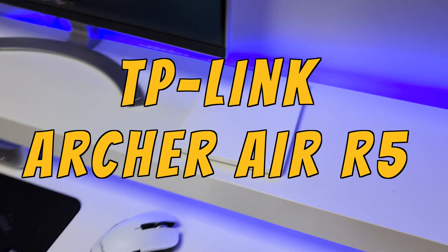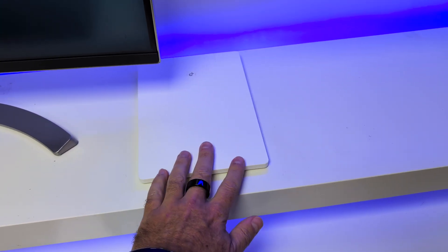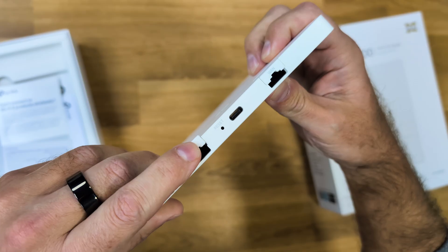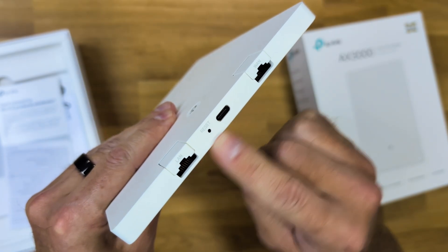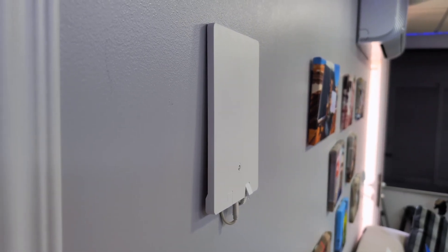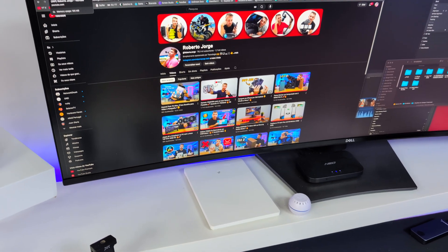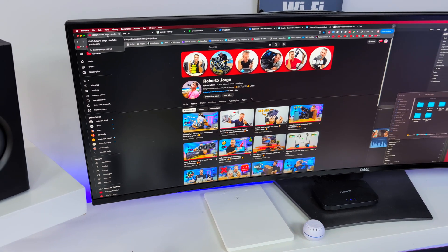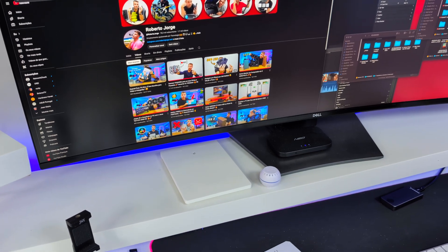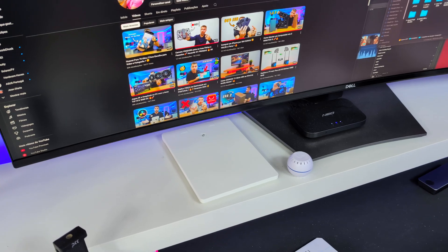This is the TP-Link Archer Air 5 — just 8mm thick and really easy to set up. It has 2 gigabit ports and 1 USB Type-C port. We just need to plug it in and that's it. Although it's designed for wall mounting, I prefer placing it on my desk — you would never guess this is a router. It looks more like a deco piece, blending in discreetly while blasting Wi-Fi everywhere.